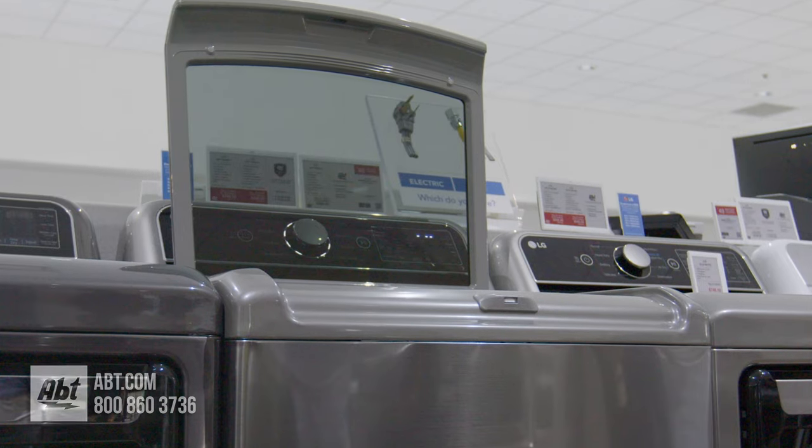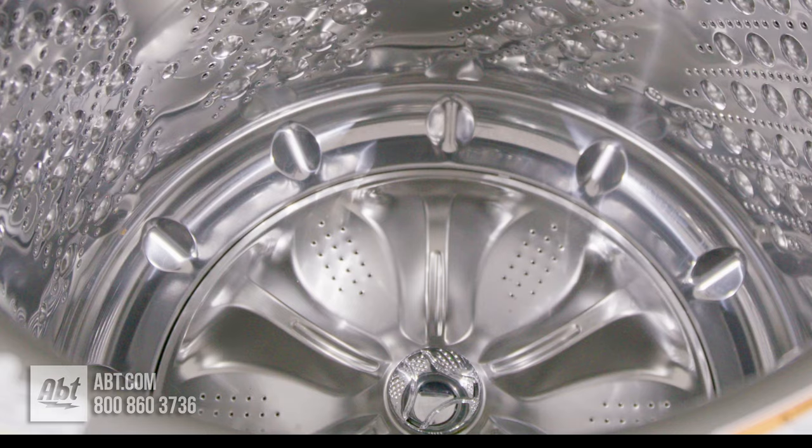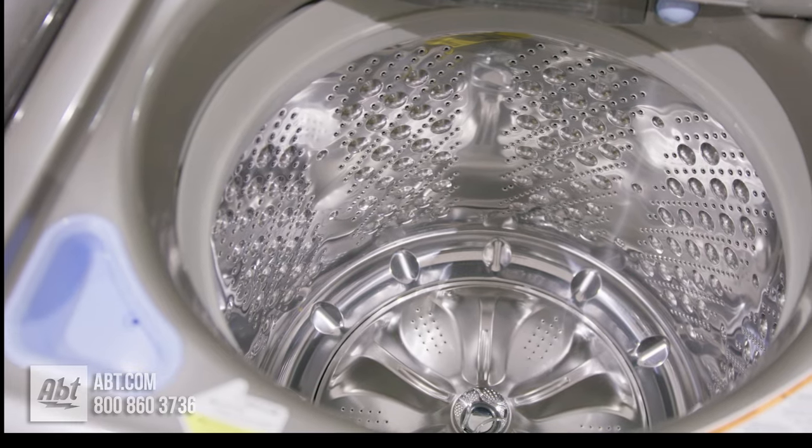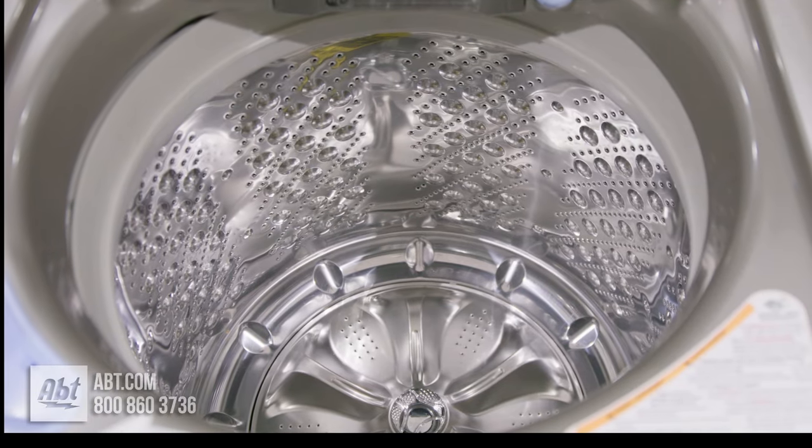This Wi-Fi Ready washer by LG features a see-through soft closing lid, a stainless tub design, impeller style wash action, and a loading capacity of 5.5 cubic feet with a maximum spin speed of 950 RPMs.